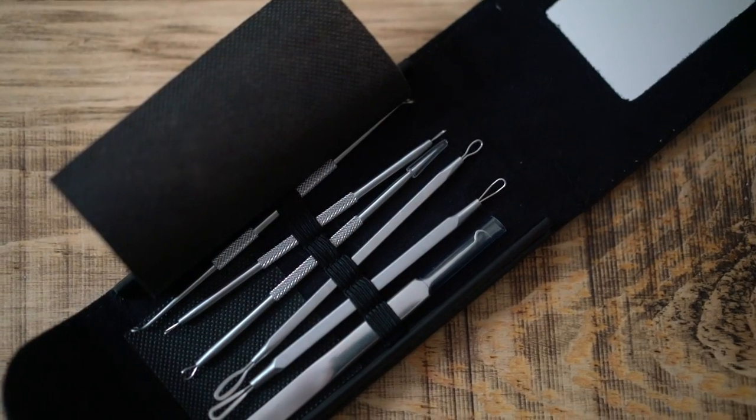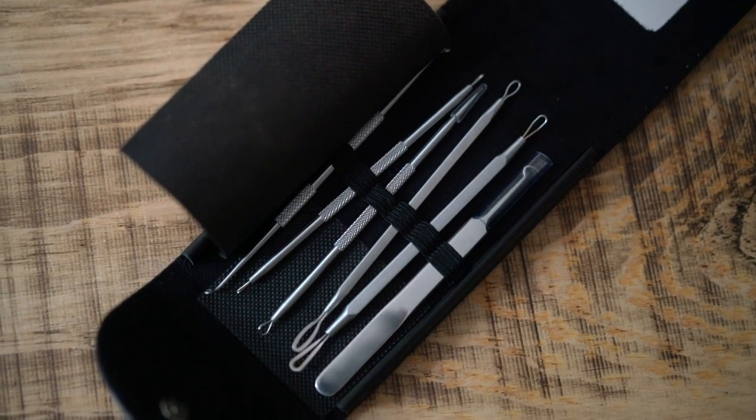I also include some clips with my boyfriend and how I use the tools on his face and body. The first thing I want to talk about is this little kit from Anjou — this is a blackhead acne remover kit.